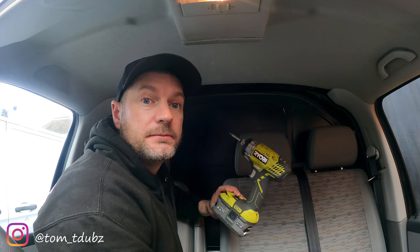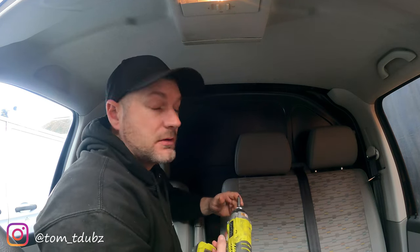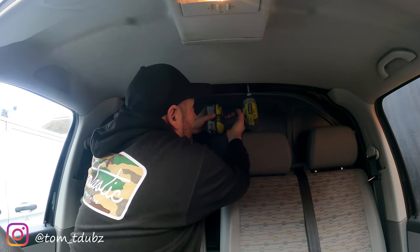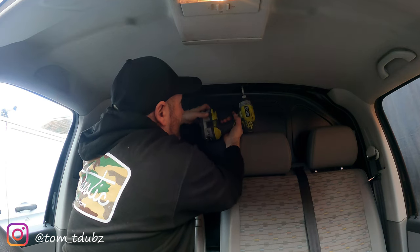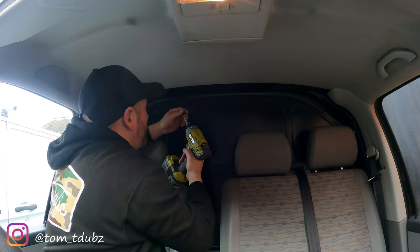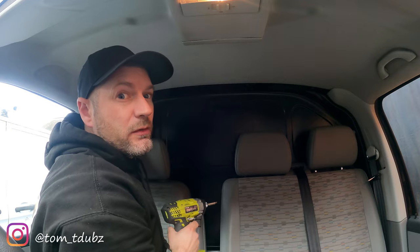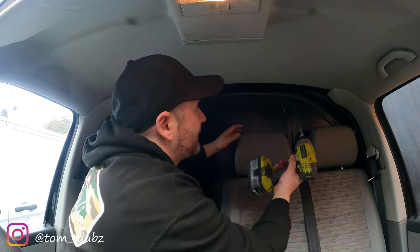I've got one of these impact drivers now. We'll see if you're sensible with it — then you won't damage things. I'm using a T30 torx bit, and I'm just gonna whip these out. There's four in total. Keep hold of them, put them somewhere safe — they might actually come in handy somewhere else down the road, you never know.